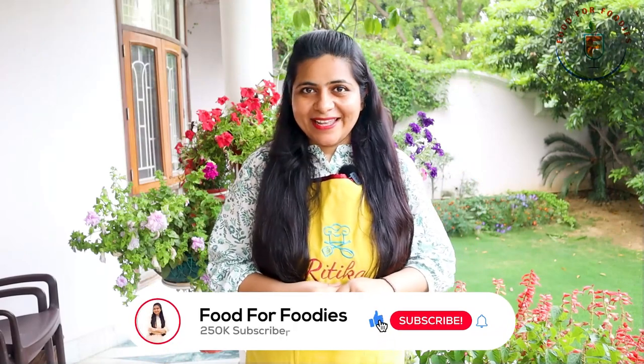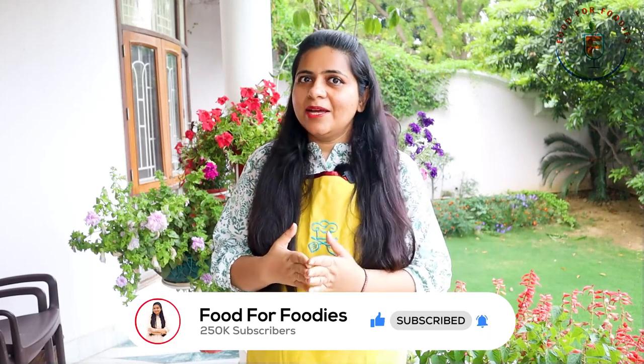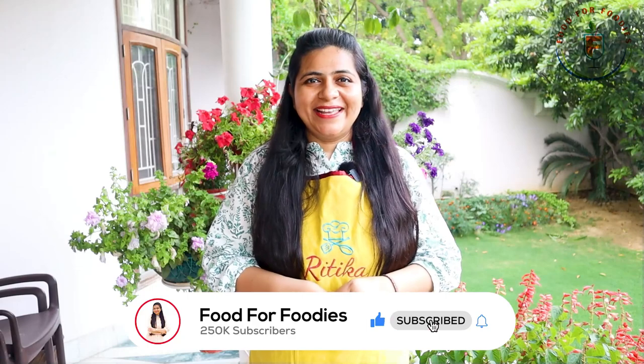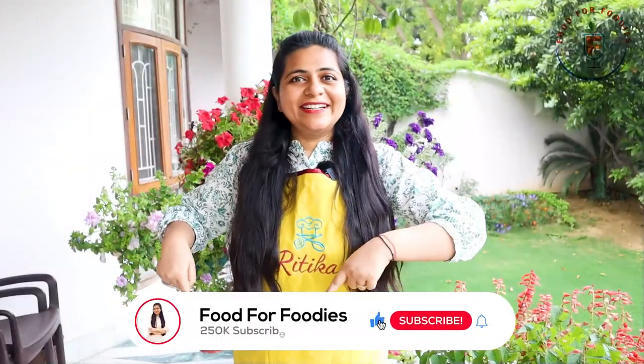So guys, these were our recipes — how did you feel about them? Let me know in the comments section. How did you feel about the electric pressure cooker series? Sometimes we buy a gadget and we can't use it fully, so for this I have made a series covering pressure cookers, air fryers and other gadgets so you can use them in several ways to make your cooking easy and effortless. Please tell me how you like this series. We will see you soon in the next episode. Keep watching, bye bye! If you like the video, subscribe, hit the bell icon and share with your friends and family. Don't forget to follow us on Instagram.